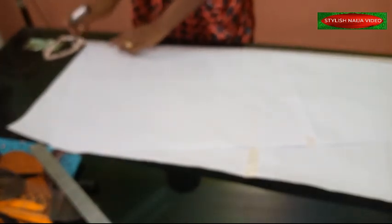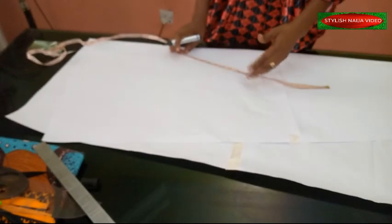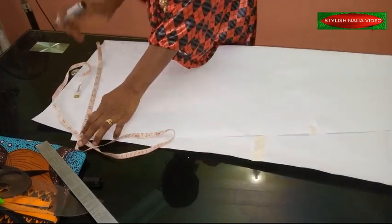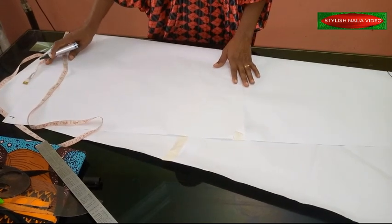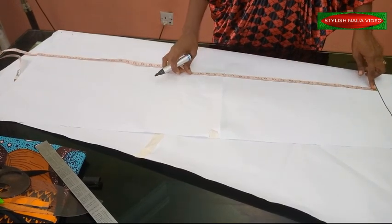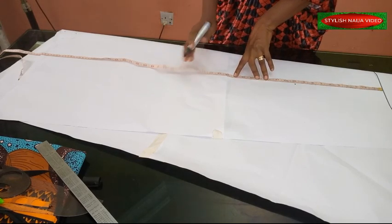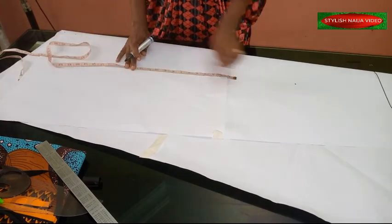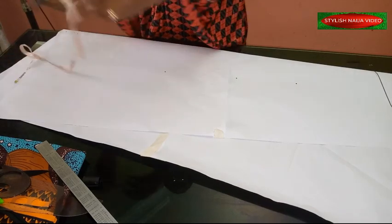I'll add two inches as my allowance. For the width, when folding this kind of dress you use the biggest part which is the down part - I'm making use of about 17 inches for the width, adding one inch allowance making it 18 inches. The first thing I'll mark is the shoulder line, then the bust line at 10 inches, waist line at 17 inches, and hip at nine inches from the bust.